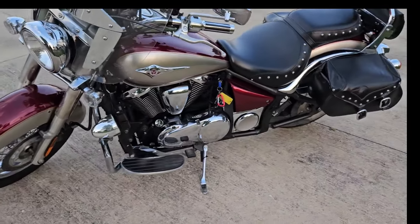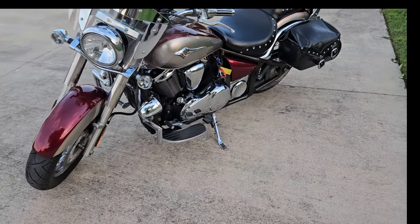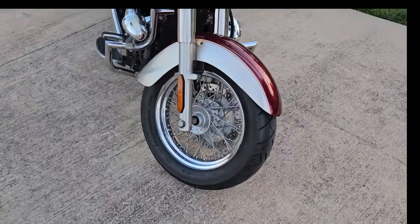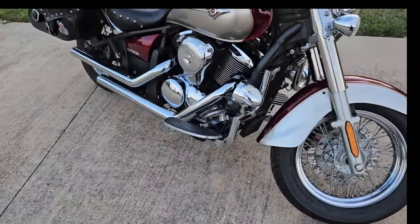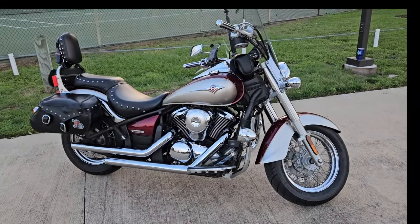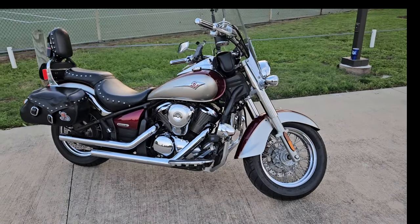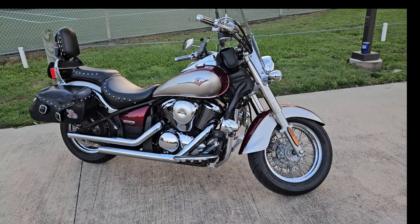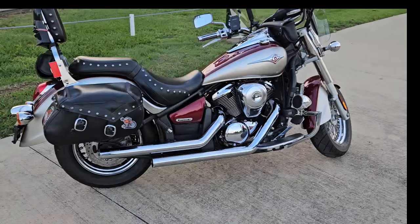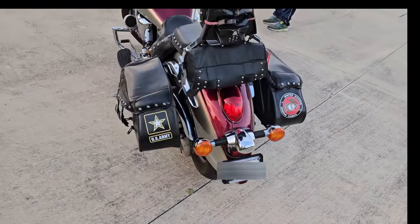It runs good. I've changed the oil a couple of times — I'll have a video on that. I also changed the coolant — I'll have a video on that too — and I changed the brakes once. I bought it in May of 2022, and today is March 21st, 2024. It started out with 3,000 miles on it, so I've really been riding. I'm really happy with the bike.